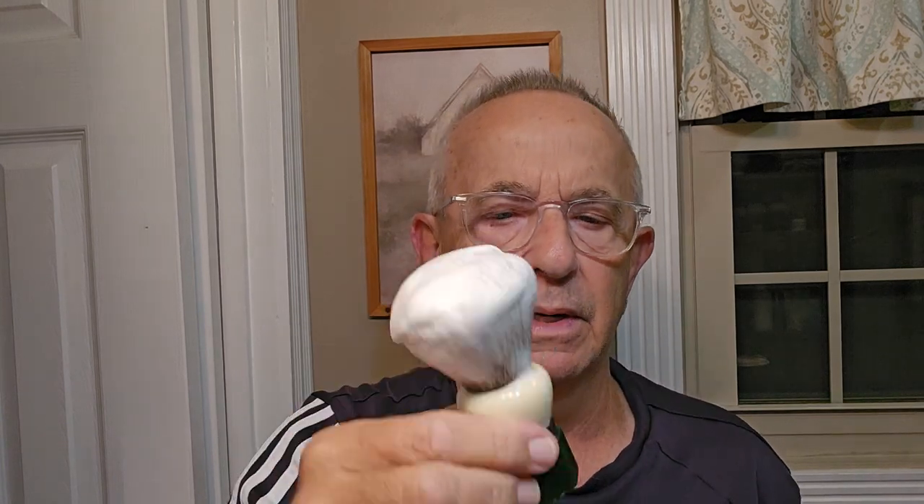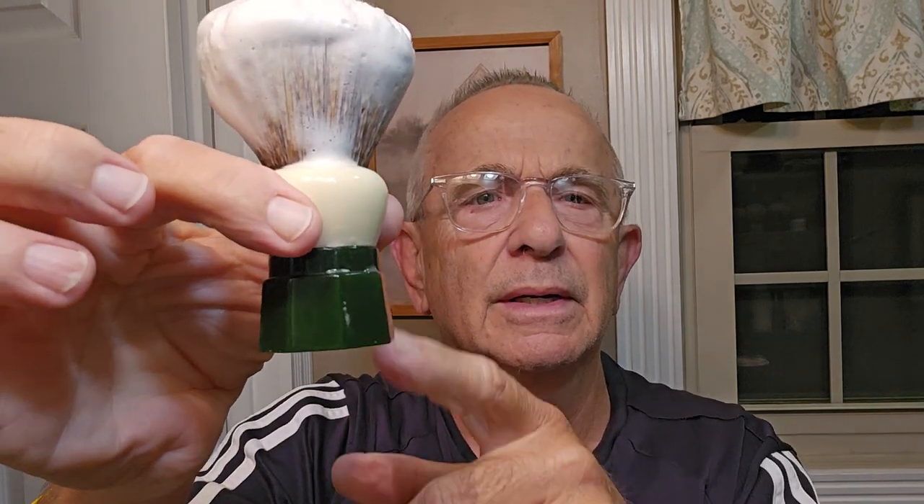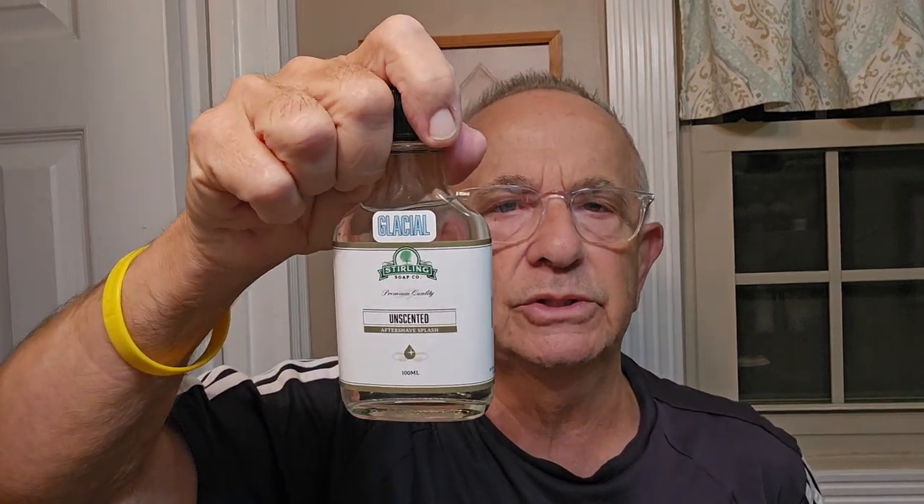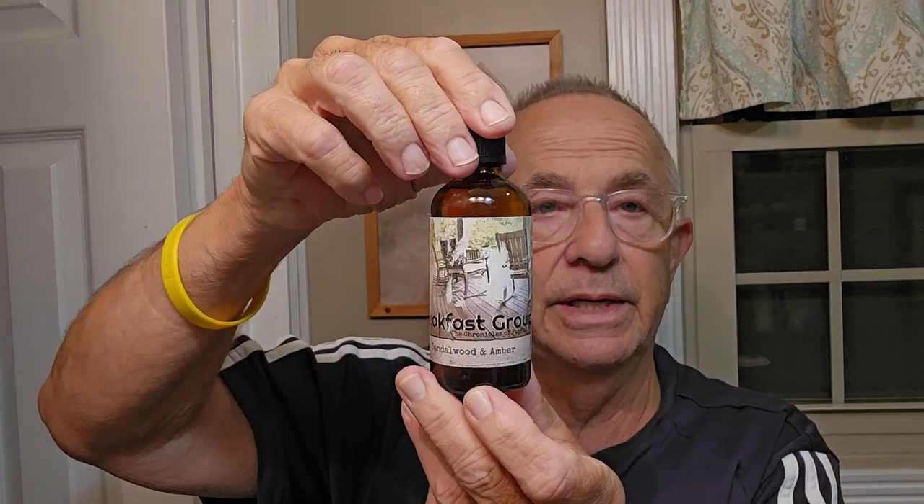For the brush today I'm using a Yaki 24 millimeter. It's a really dark green color — a pretty little brush, though when I photograph it, it always looks black. I've got a really good lather whipped up with this Breakfast Group soap. I'll also be adding to the aftershave splash a little bit of Sterling Unscented Glacial, because this splash is not mentholated and I really like menthol. So we're going to get lathered up and start the shave.